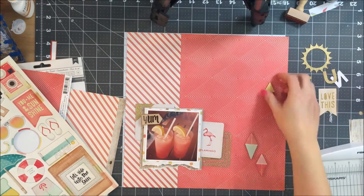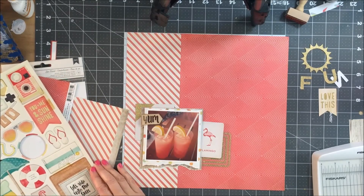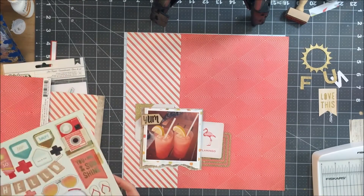Usually my layouts take about an hour, maybe an hour and 15 minutes. So to get one done this quickly was a nice surprise.